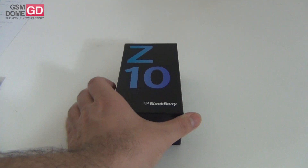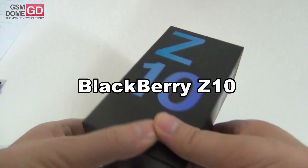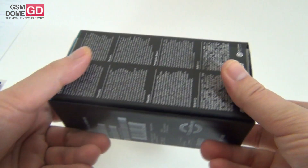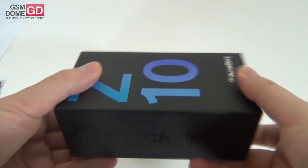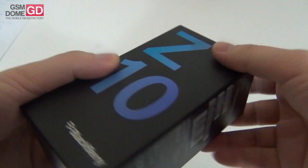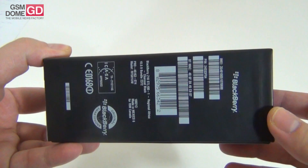Hi guys, GSMDome.com, and I'm here with the unboxing of the BlackBerry Z10. It has finally reached us, and this is the very first handset to run BlackBerry 10 OS. It was unveiled in January, also launched in January, and finally it has reached GSMDome.com.